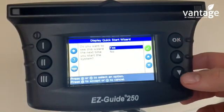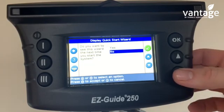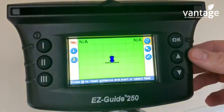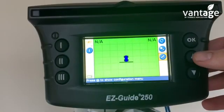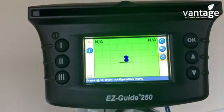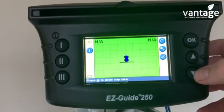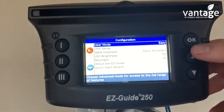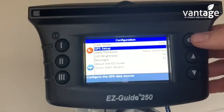OK. Then: do you want to see this wizard the next time you start the system? No. So we're now into the home screen. The first thing we'll do is check what satellites are turned on and off. To do that we go to the spanner icon on the right hand side and click OK.